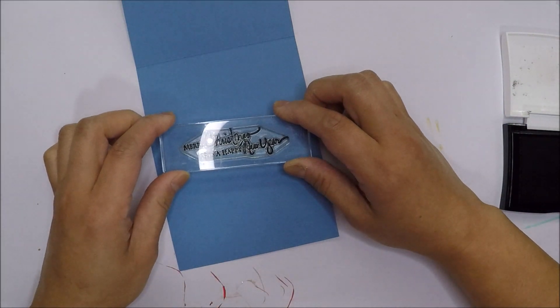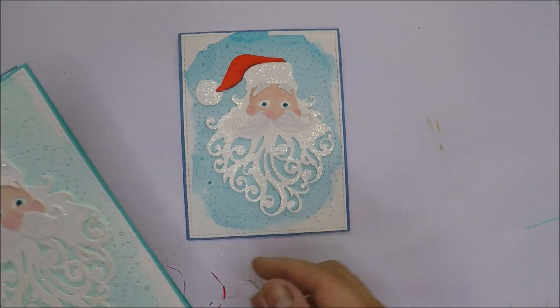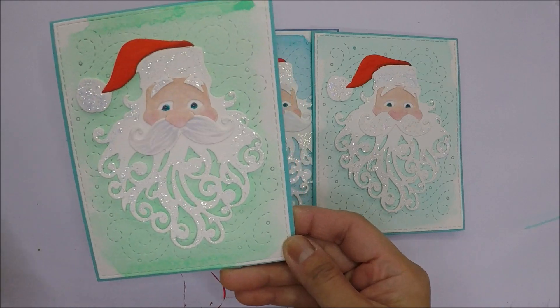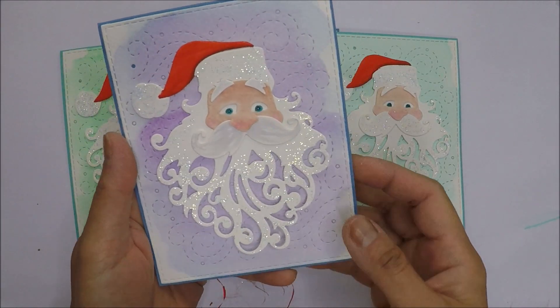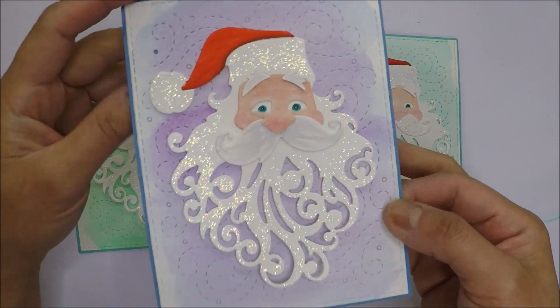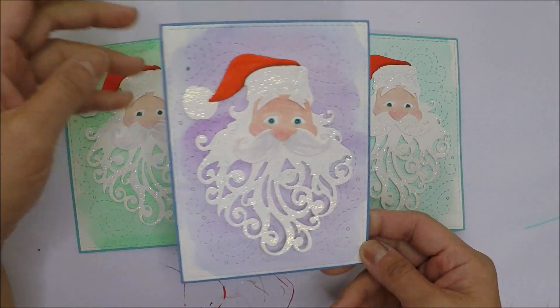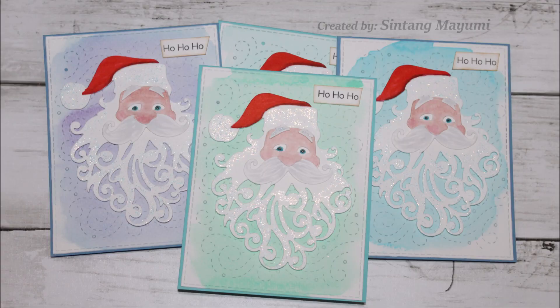And here are my Santa cards. I made four cards in total today. I love the shimmer on his beard and on his hat. I hope you liked today's cards and as always, thank you so much for watching and I will see you all in the next one. Bye-bye.